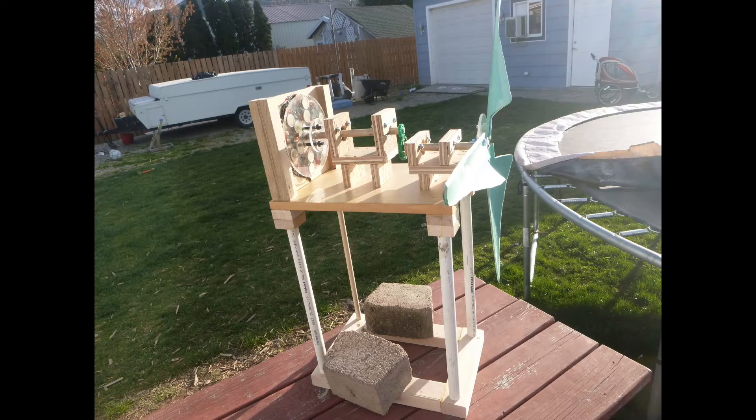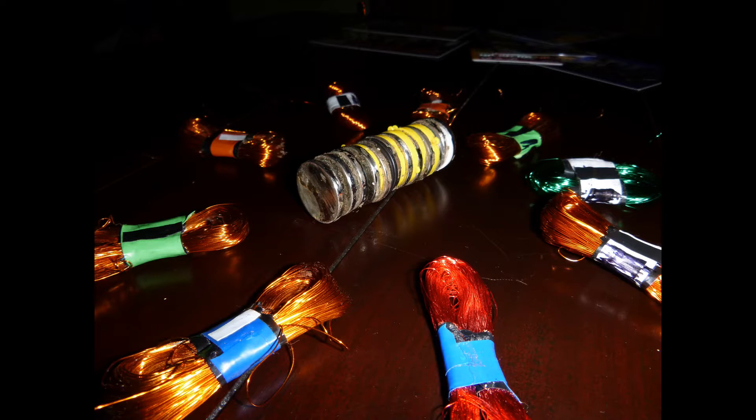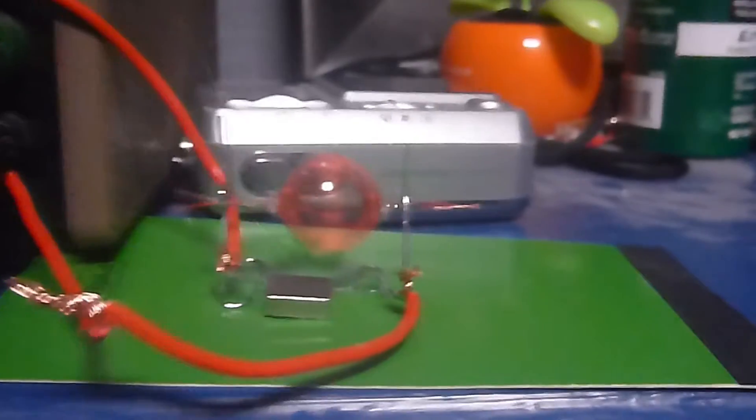I certainly did not start at this point, with the turbine utilizing a three-phase generator and hand-cut gears. Beginning with the basics, I needed to learn how electricity and magnetism were related. By constructing a simple motor with a magnet and some paperclips, I learned some important things.